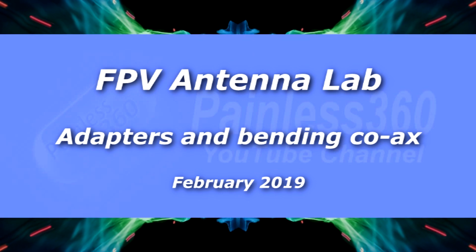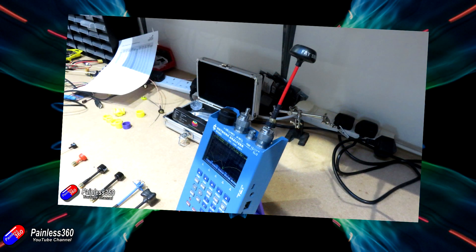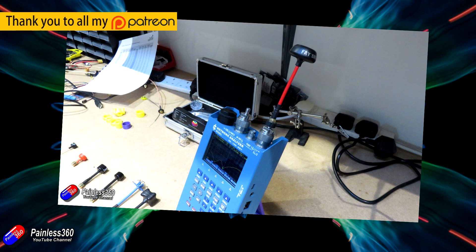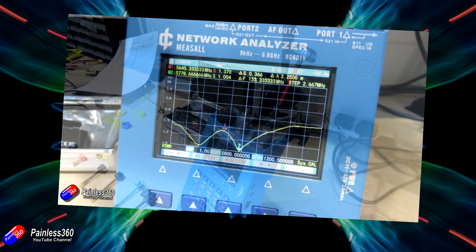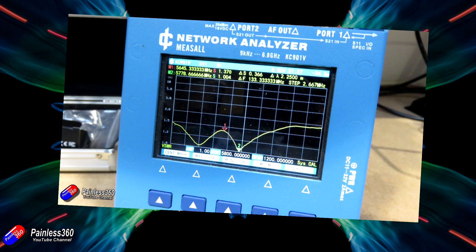Hello and welcome to the latest video in the Antenna Lab series. If you've been watching the channel already you'll have already seen three or four Antenna Lab videos talking about the effect that different situations have on FPV antennas, and we've had some amazing feedback on those videos that I've been able to do with Greg at MenaceRC. So a very big thank you again to Greg at MenaceRC for being involved in the creation of this latest video.